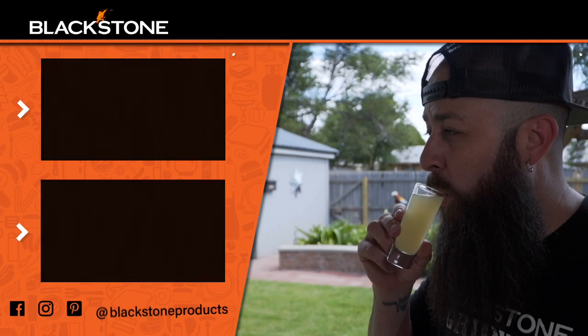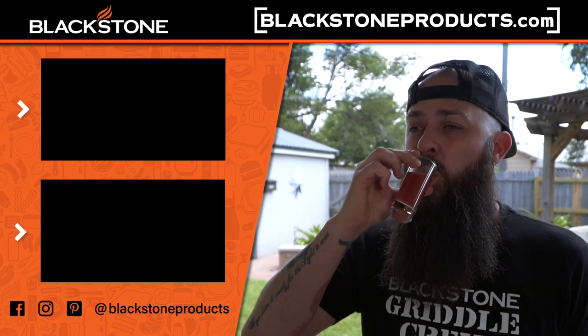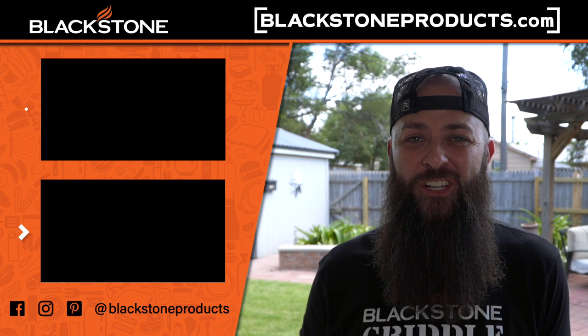As always, please be sure to leave comments down below. Lately we've had some people posting photos of their creations — it's so awesome to see you guys enjoying our recipes. For this recipe and more, please be sure to visit BlackstoneProducts.com. I'm CJ, your Blackstone bartender, and until next time, cheers.